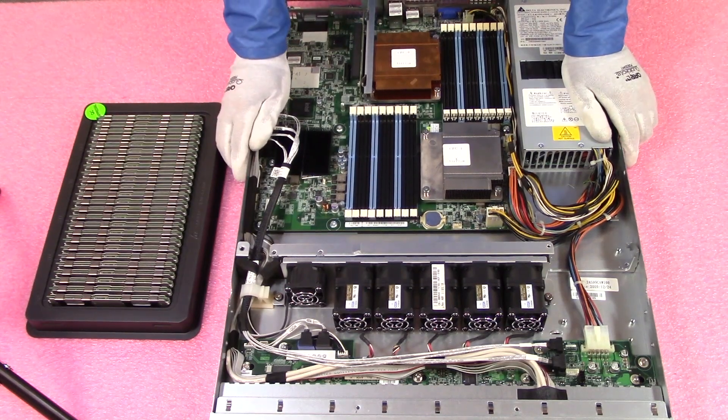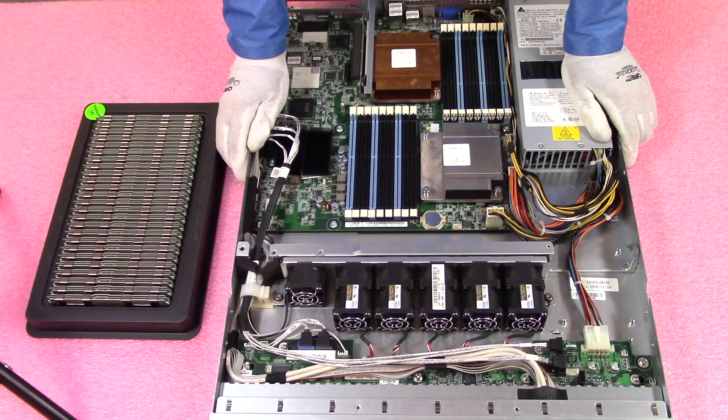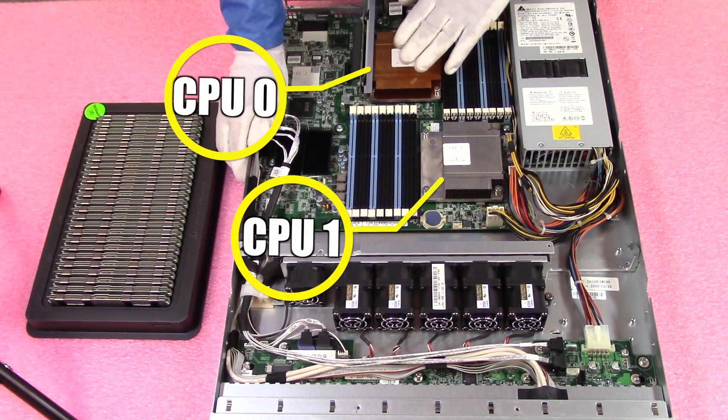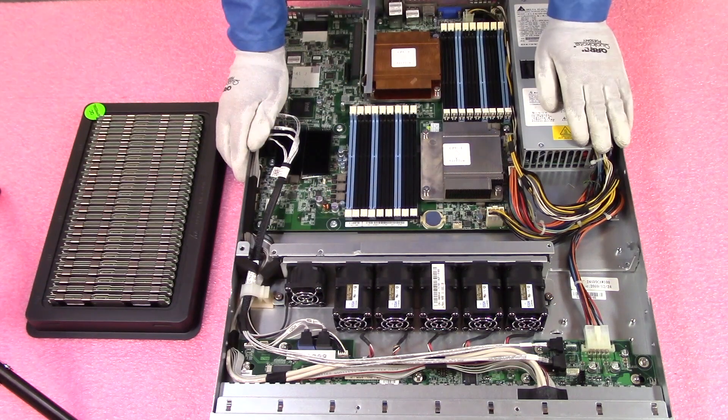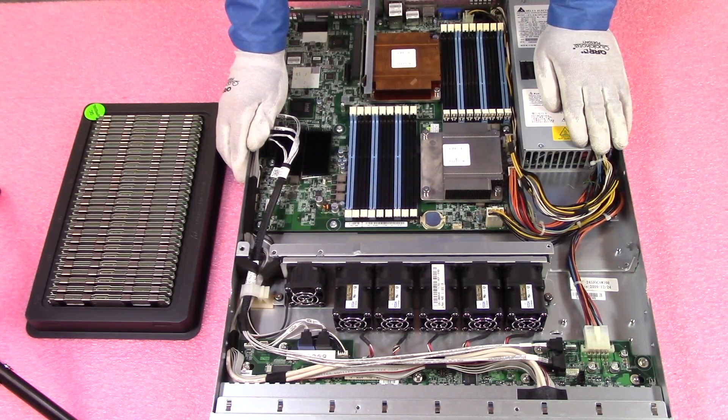Now that we are in, you will notice there are two CPUs as we discussed. This machine is a little different compared to some other Dell machines — this is CPU 1 and this is CPU 0. Normally you'd see CPU 1 and CPU 2. This is just the way Dell used to do it. The labeling on this board isn't the best, so this video will hopefully help people figure out which spots to put everything in.